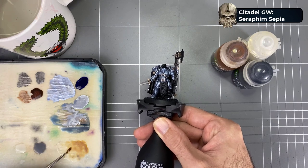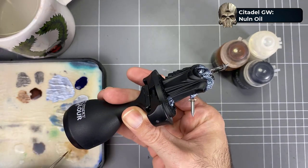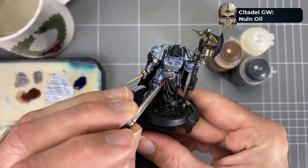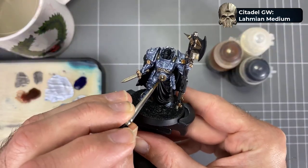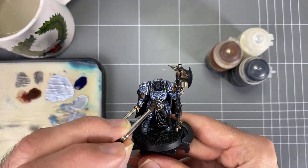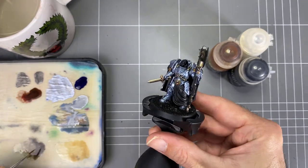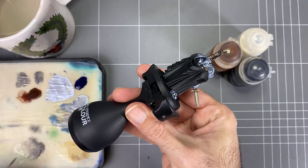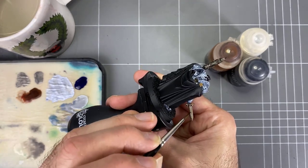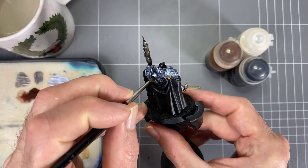Then we're moving into the washes — we've got the Sepia wash and the Nuln Oil in sequential steps. For diluting, we're not going straight from the pot — we're using the Lahmian Medium. The reason for this is that the shade colors have a lot of white in them, and if you dilute them with water you often get white residue when it dries. The Lahmian Medium suspends the pigments inside the shade and keeps it stable, so it dries the way you want.